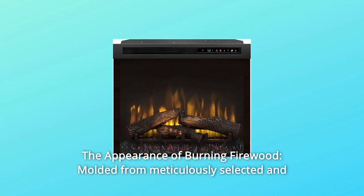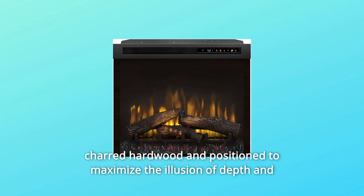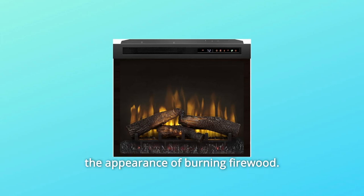Number 8: The appearance of burning firewood. Molded from meticulously selected and charred hardwood in position to maximize the illusion of depth and the appearance of burning firewood.